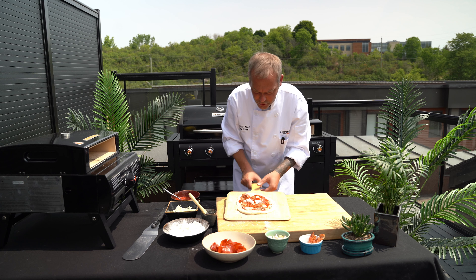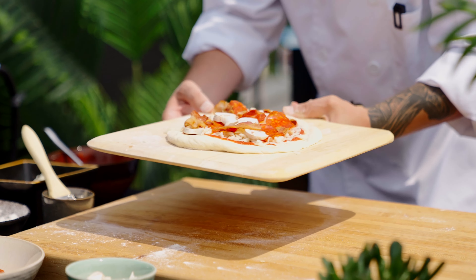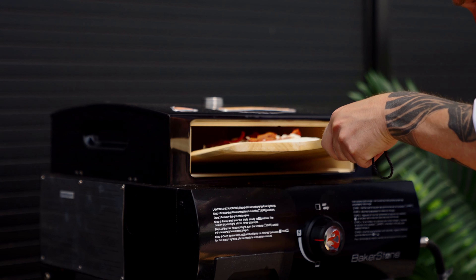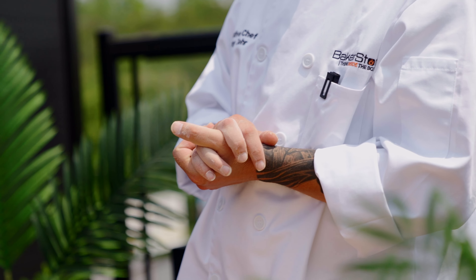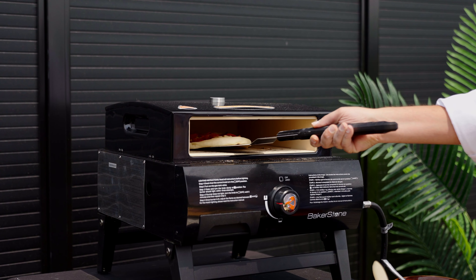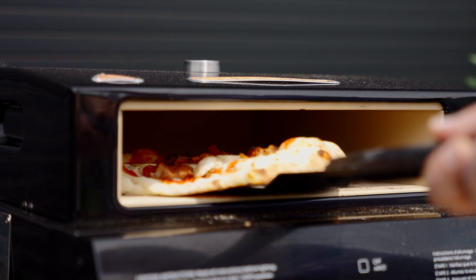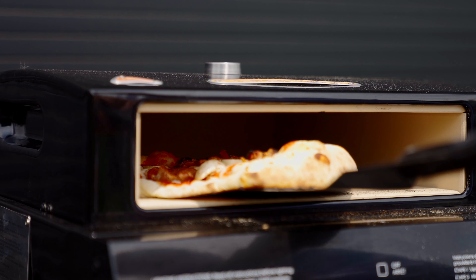I'm gonna give this a little shake and make sure it's not sticking to our peel. We're simply gonna slide this into our Bakerstone oven. I absolutely adore using the Bakerstone portable gas pizza oven and griddle combo. This oven heats up to 900 degrees and can cook a pizza anywhere between two and four minutes.